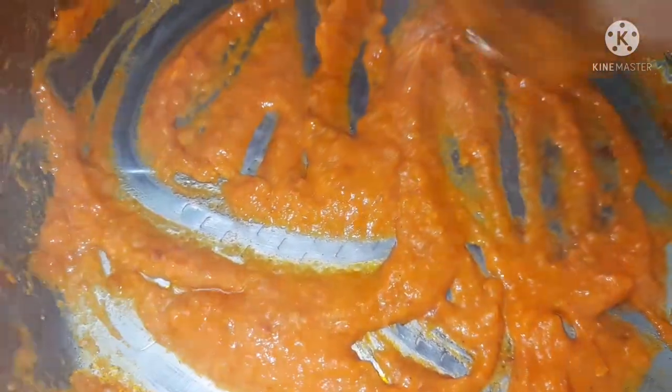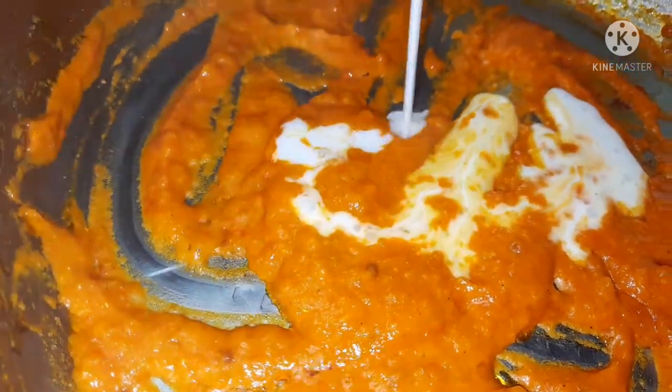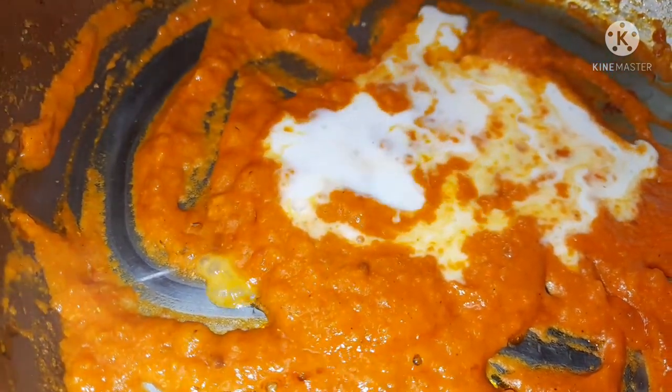Place it back on the source of heat and then add the coconut milk to the pan. I'm using one can of coconut milk — you can get it from any supermarket or grocery store.